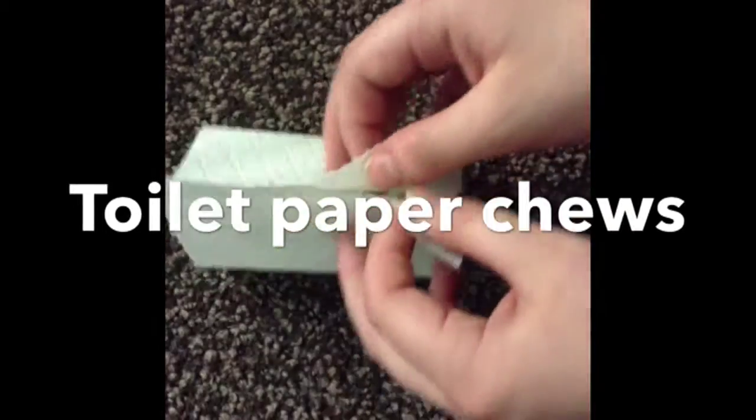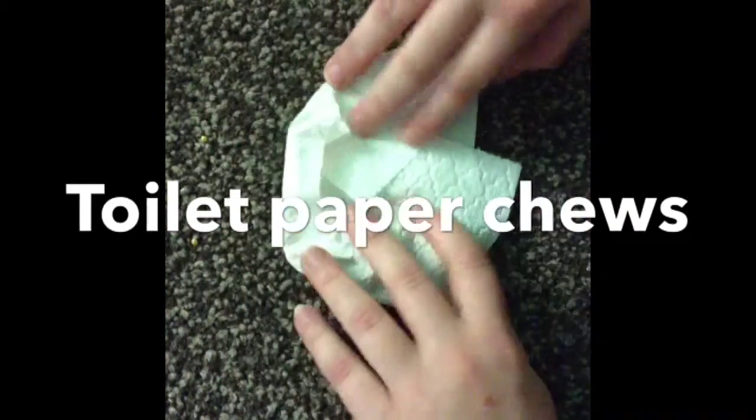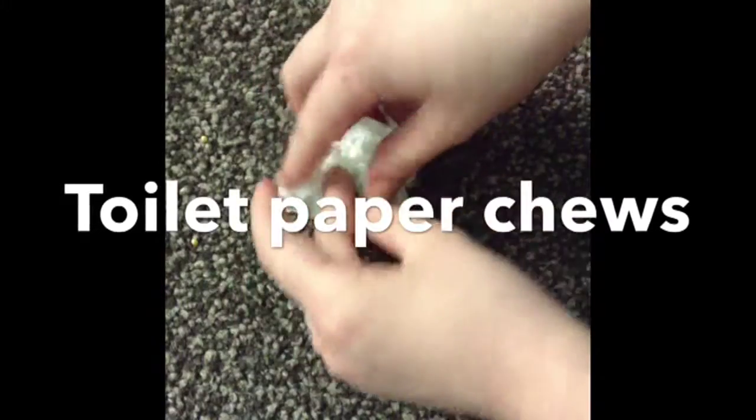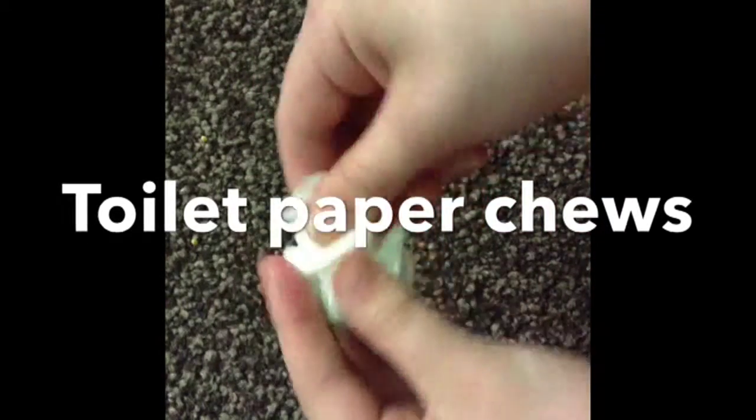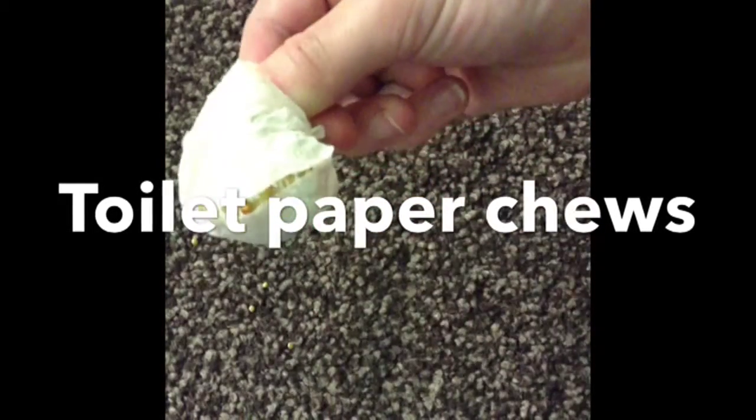Hold both ends together like so. Then fold the corners in to make it like a circle. Scrunch up into a little ball twist. You might get a mini rip at the bottom, like I did, but that just actually makes it easier for your hamster to get into the food.